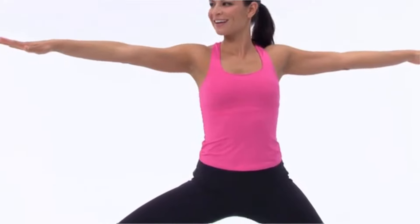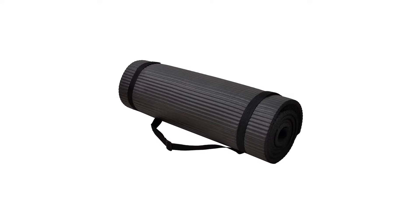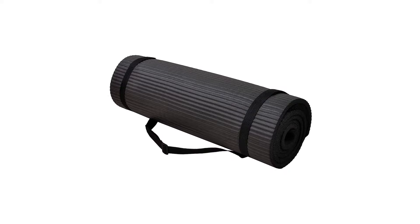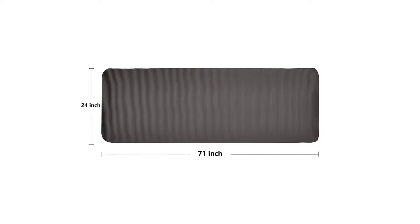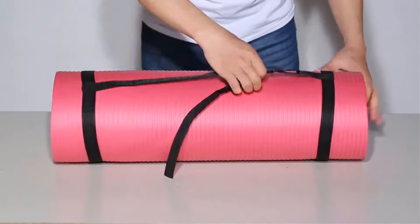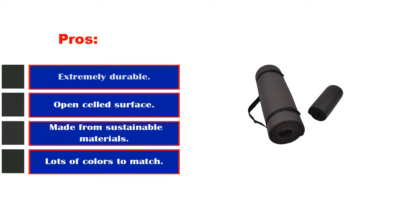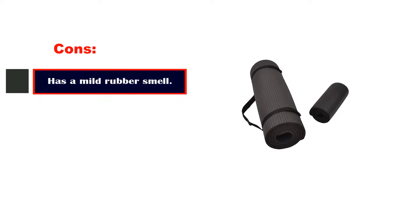It's a quarter-inch thick (6mm), so it's on the thicker side for average yoga mats yet still offers stable support. It definitely didn't offer an experience like the Manduka Pro, but it wasn't awful. It's a good way to test the waters for those new to yoga or any floor exercise. This mat also comes with a convenient strap for easy carrying, which is a nice addition for an inexpensive mat. Pros: extremely durable, open-celled surface, made from sustainable materials, lots of colors, a tree is planted for every purchase. Cons: has a mild rubber smell.